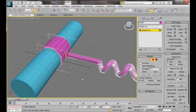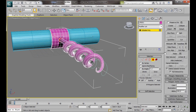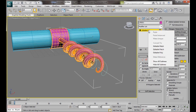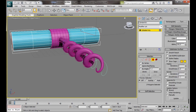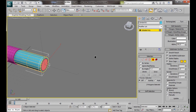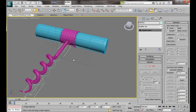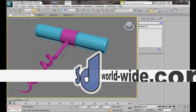Let's scroll down to Subdivision Surface and turn on Use NURMS Subdivision. In Display Iterations, set that to 2. Come out of polygon mode. Click on our cylinder and do the same — go to Subdivision Surface, Use NURMS Subdivision, and we can leave the iterations at 1. We can go back and select the Helix and delete it, and the circle — we don't need them now. All you need to do is add some materials, and there you have your corkscrew. Thank you for watching, I hope you find this video useful. Enjoy.